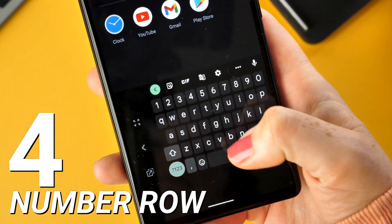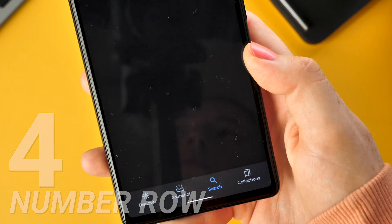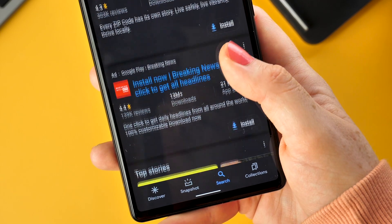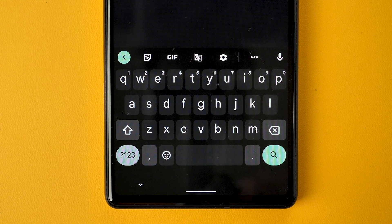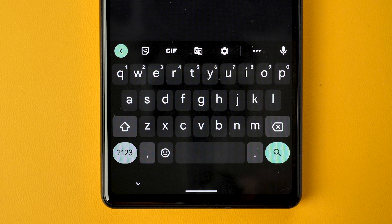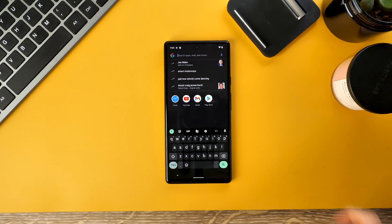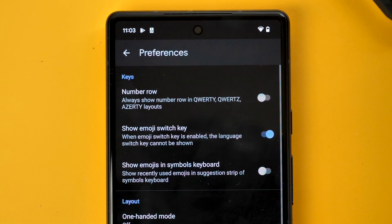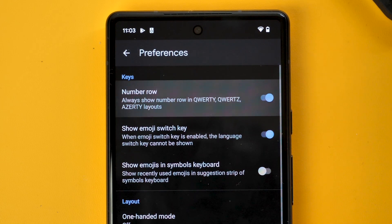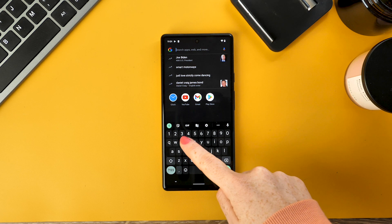The next feature will definitely make your life easier. How many times have you been entering a password, username, or just something with letters and numbers and had to constantly switch between letters and numbers even though your phone screen is massive? Well, if you have the keyboard up, tap the settings icon, then Preferences, and flick the toggle for number row on. This will make the number row present at all times so you won't have to switch back and forth anymore.